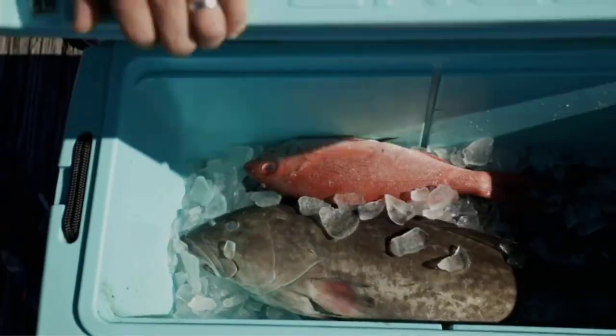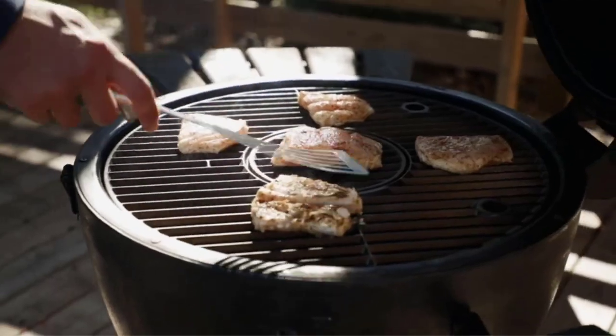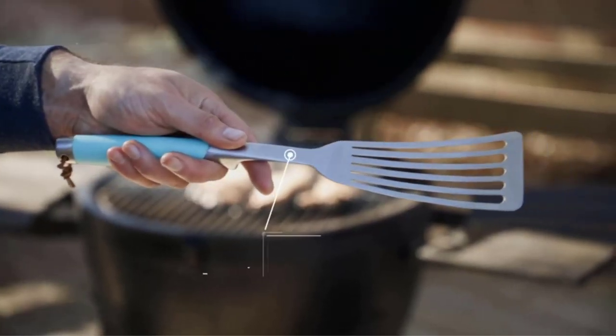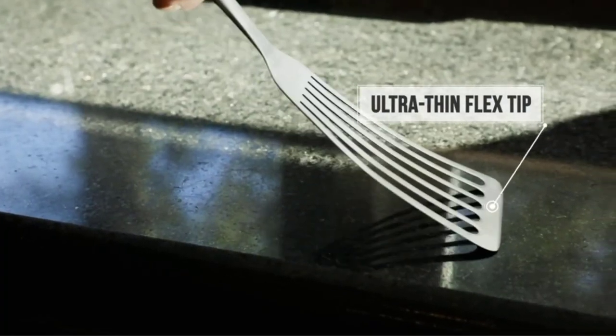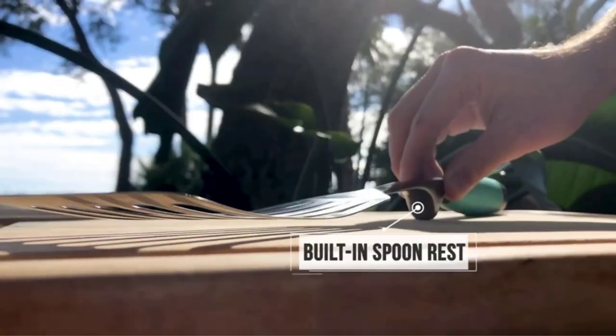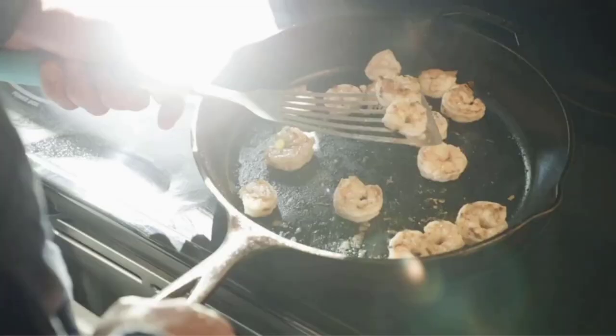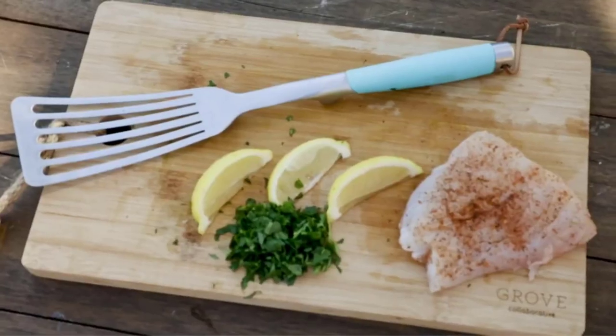Looking for the best spatula available today? We researched over 30 options in a range of styles and materials before buying and testing five models side by side. Our culinary experts and novices worked together to assess these products. We flipped dozens of eggs and pancakes, pounds of hamburgers, and scooped up multiple batches of cookies off of hot baking sheets to see which turner handles the most and feels the best in our hands.